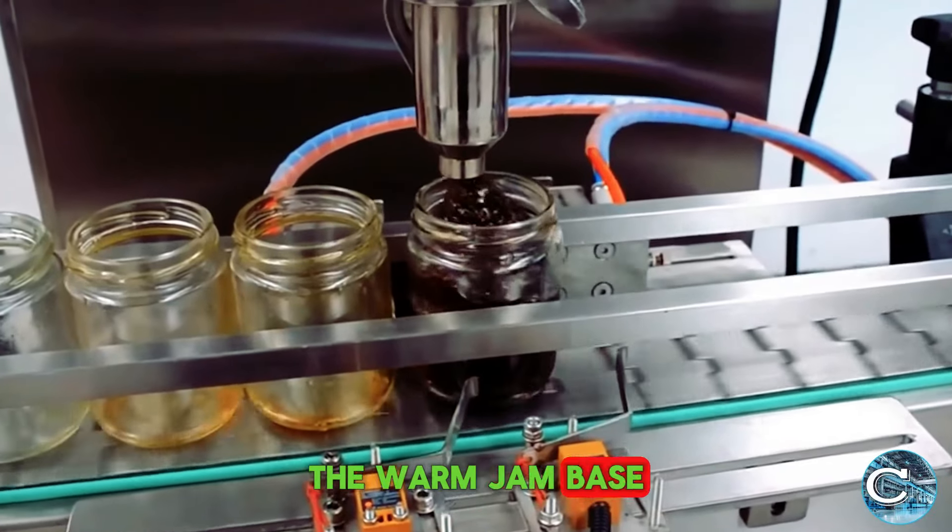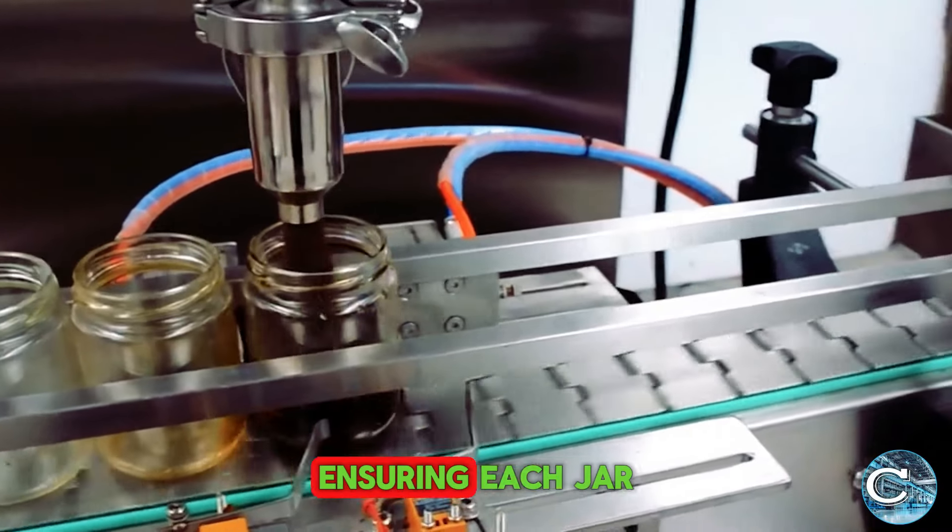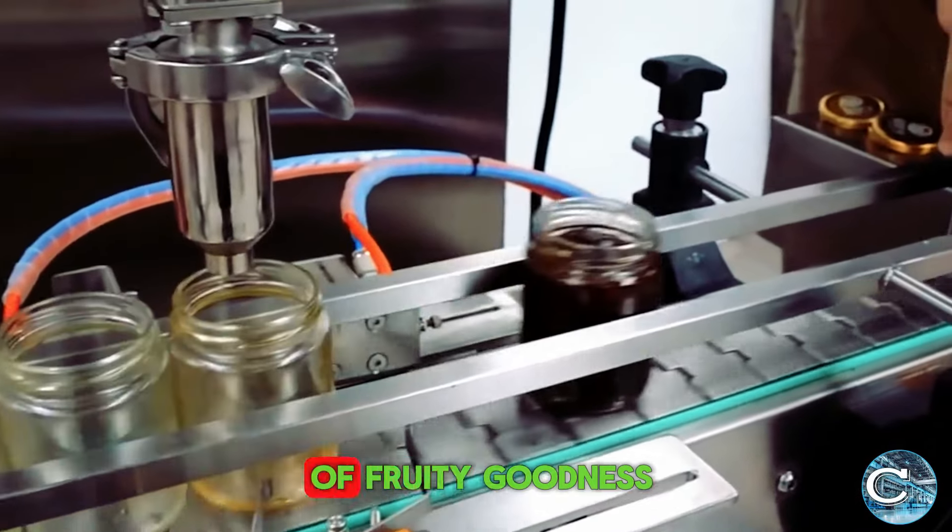The warm jam base is then carefully poured into jars, with machines ensuring each jar gets the right amount of fruity goodness.